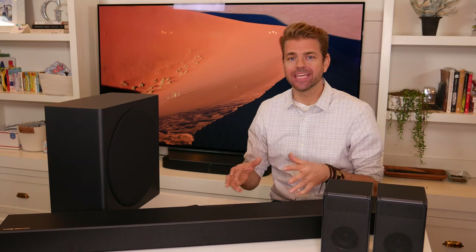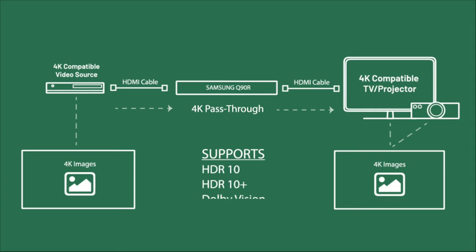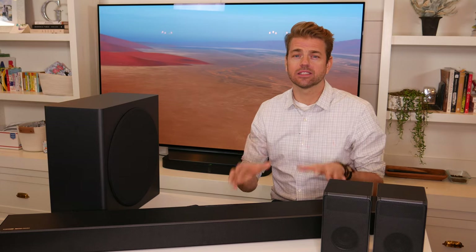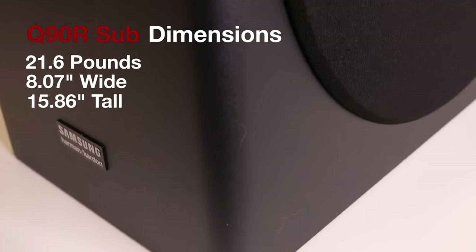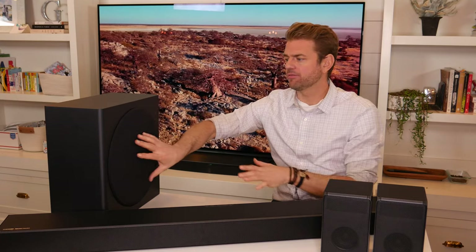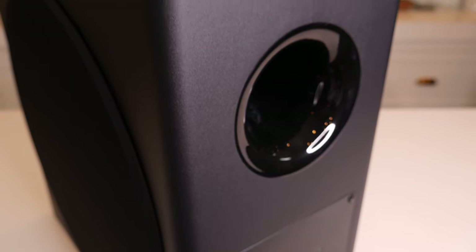With 4K HDR built in, it supports HDR10, HDR10+, and can pass through Dolby Vision as well. They released a firmware update in the fall of 2019 that supports eARC (enhanced ARC), which allows lossless audio and corrects for any latency issues between your TV and the soundbar. The subwoofer measures eight inches wide, just about 16 inches deep, and 16 inches tall — a nice compact box, a little slimmer than before. It features an eight-inch sideways-firing driver rated up to 160 watts, ported in the back.